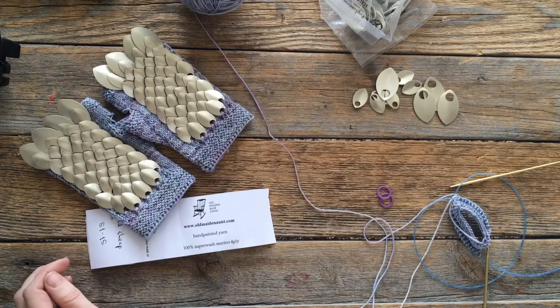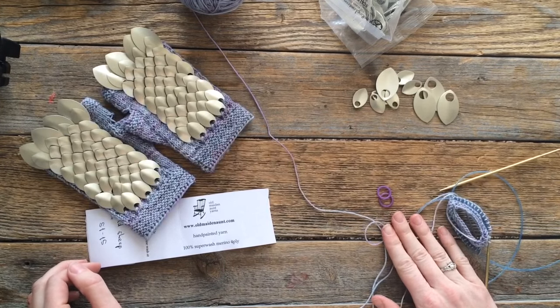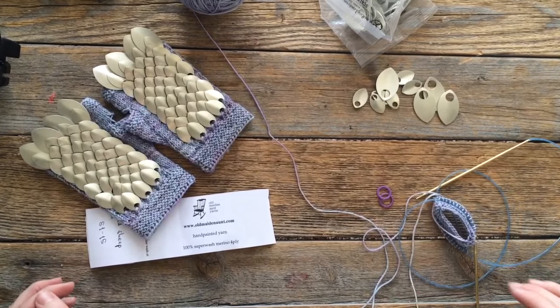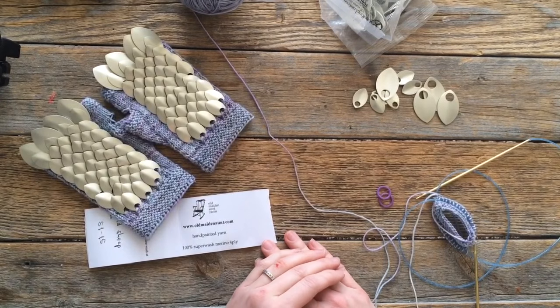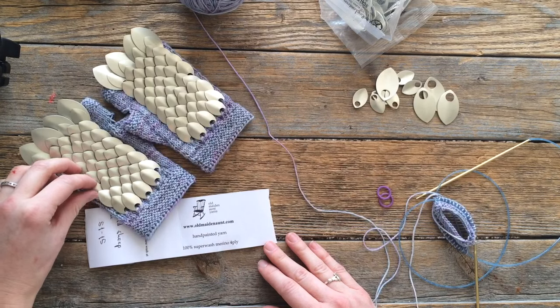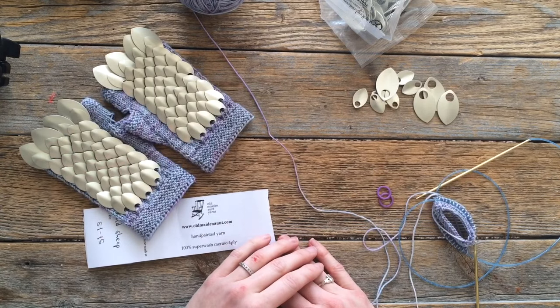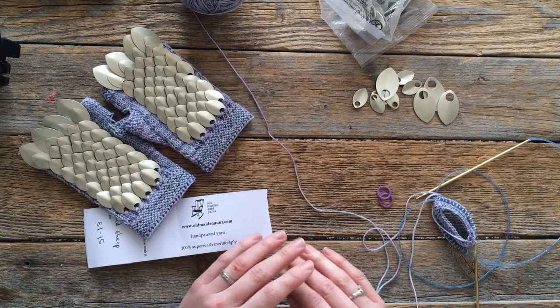Hi, this is Sheila Stromberg, Notorious S.H.E. I am showing a tutorial today on how to work scale mail in your knitting. This is a technique that I use in my newest pattern — it's for my ebook Hobmits, and it is for Galadriel, because she's so fantastic and she obviously can kick butt, so she needs some sweet armor. I think scale mail is amazing and I just discovered it and holy crap it's so cool. So I am just gonna show you what I did.